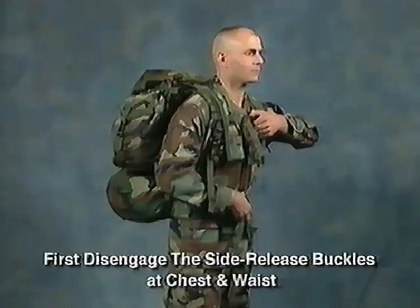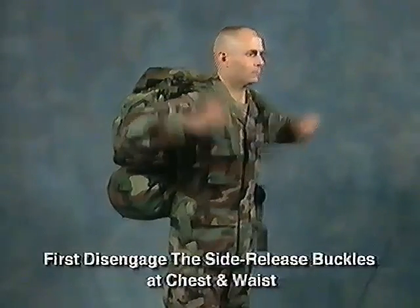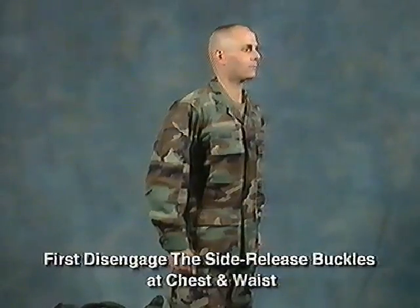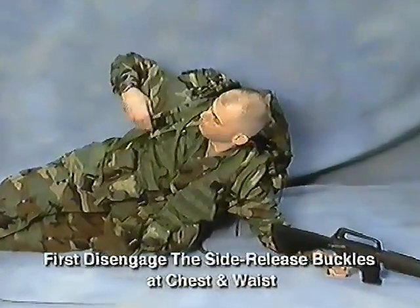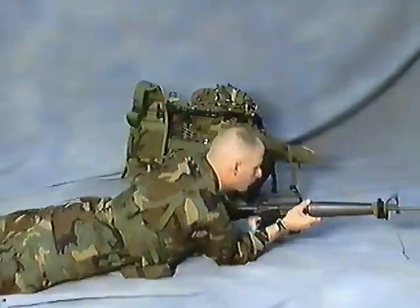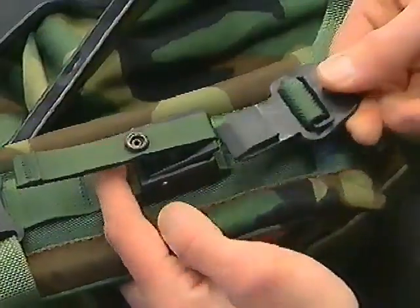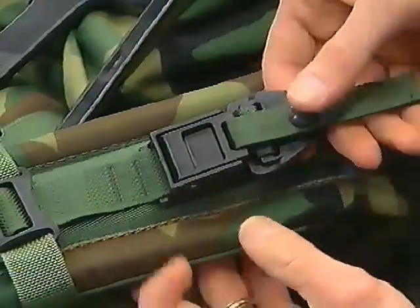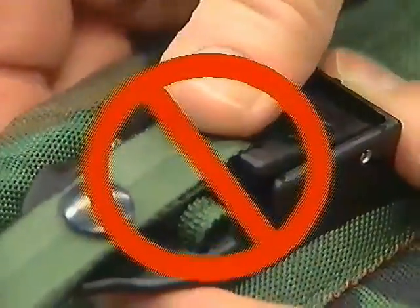Emergency doffing of the rucksack can be accomplished by sharply pulling upward on the quick release lanyard to disengage the quick release buckle and letting the ruck fall away. The ruck can also be doffed when in the prone position by simply activating one of the shoulder strap quick releases and letting the ruck fall off by twisting to one side. To reattach the quick release buckle, simply insert the male portion into the female portion and push until the latch tab clicks. Do not try to push down on the latch tab.